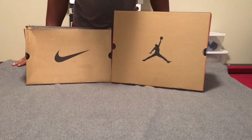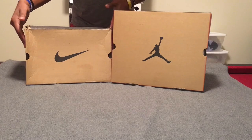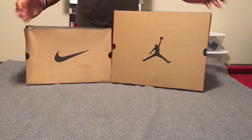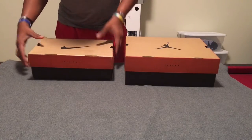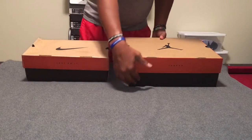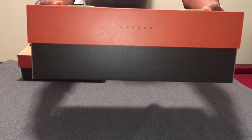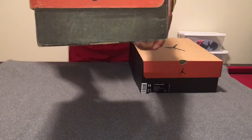We're gonna start with the boxes. Right from the outset you can tell this is the 2016 version with the Jumpman, and the 97 version of course with the swoosh there. You can see a clear difference in terms of size — this box is way bigger than this one. This is one of the boxes reminiscent of the older style with both the brown, black, and the reddish orange color scheme. This one says Jordan, while this one has Jumpman on the front and back, whereas this one has the Nike swoosh on both the front and back.